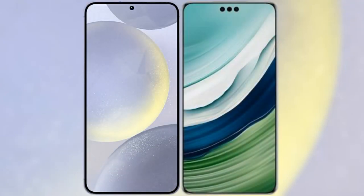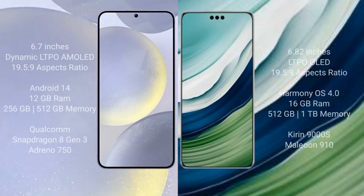I will compare the new Samsung Galaxy S24 Plus with the Huawei Mate 60 Pro Plus. The Samsung Galaxy S24 Plus comes with a 6.7-inch Dynamic LTPO AMOLED display, while the Huawei Mate 60 Pro Plus comes with a 6.82-inch LTPO OLED display. Both have an aspect ratio of 19.5:9.